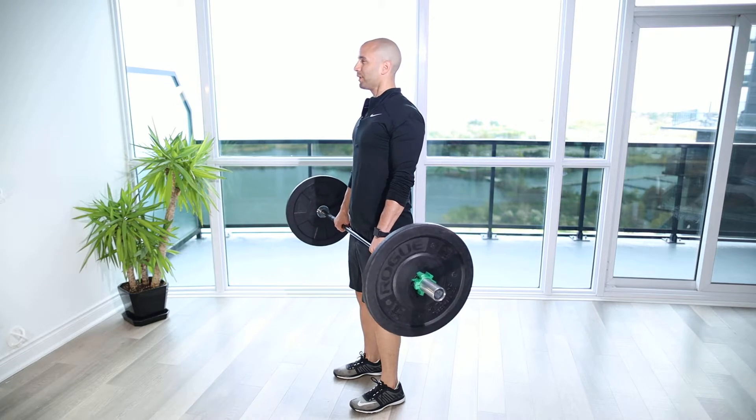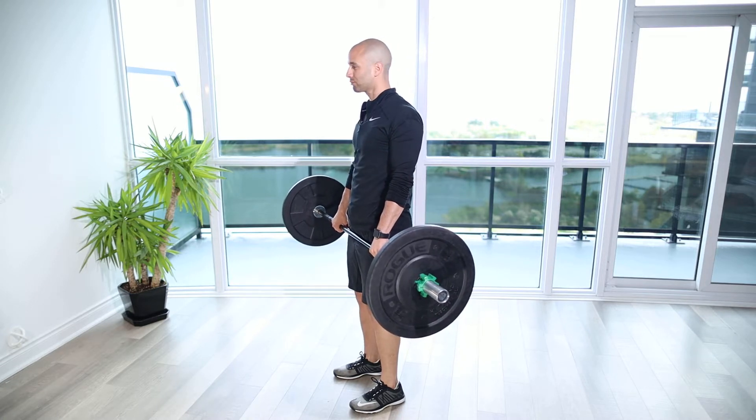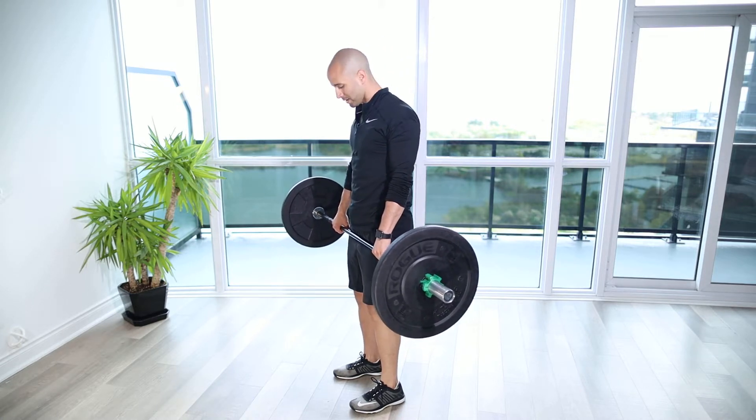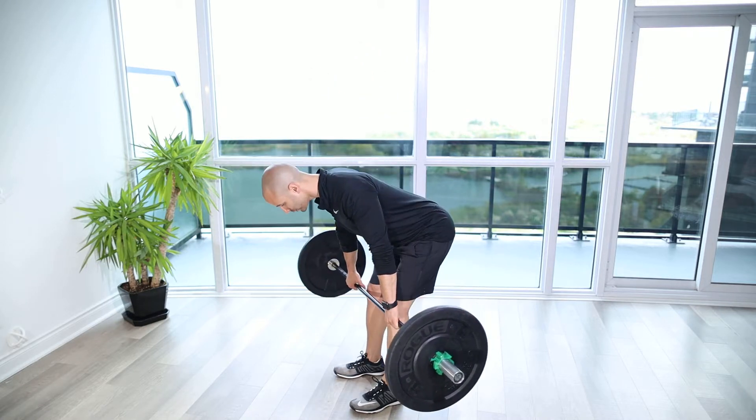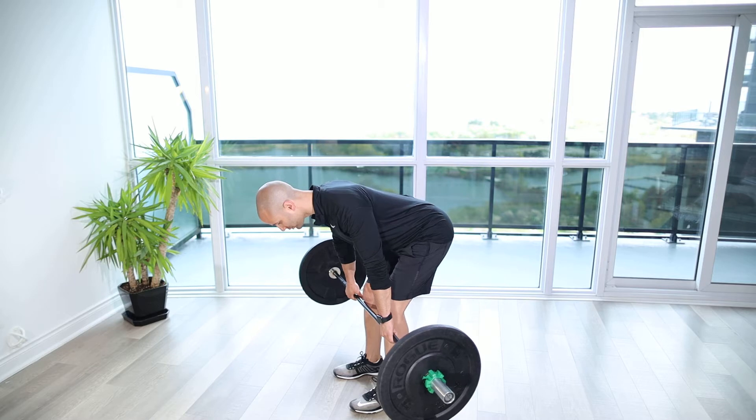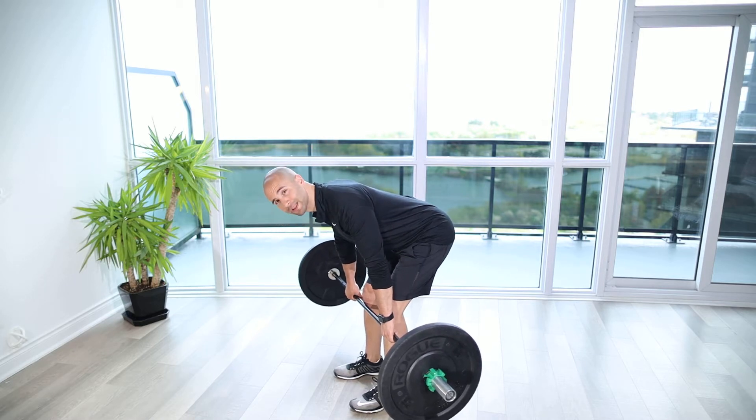We're going to keep our body nice and upright to the starting position. Tuck the ribs in, shoulder blades down and back. Feet are going to be shoulder width apart. Then we're going to tip through the hips until we get parallel to the ground, keeping our back nice and neutral — it's like we're doing a Romanian deadlift here.